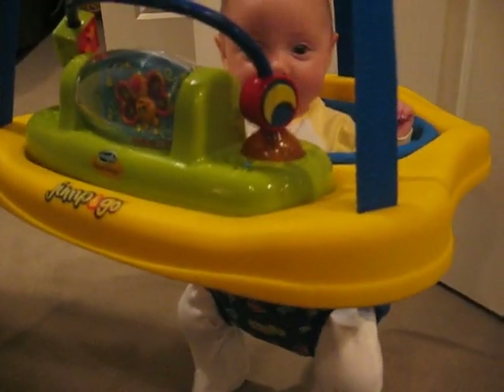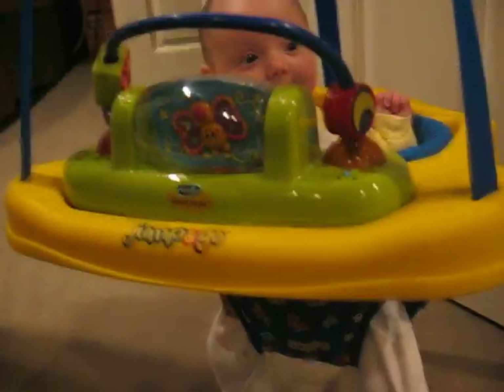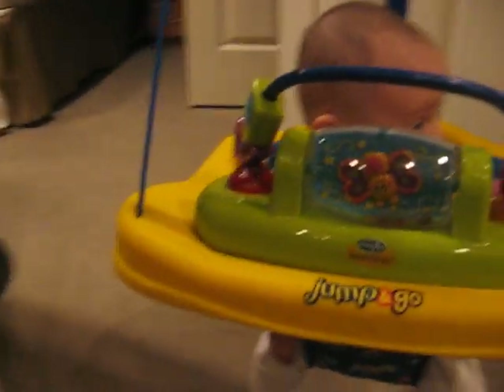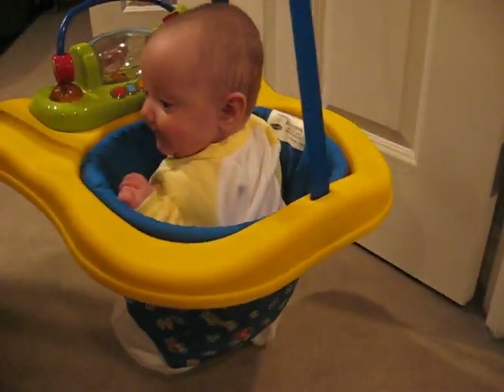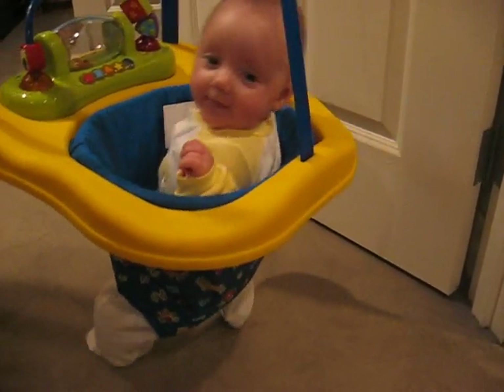This is Ella's debut in the Jump and Go ExerSaucer, or as my mother likes to call them, Johnny Jump Ups. She's a little small for it. I think Nate's going to fit much better in this, but he's sleeping so we're not going to wake him up. So Ella's the guinea pig — she's the one trying it out.